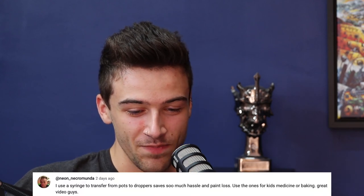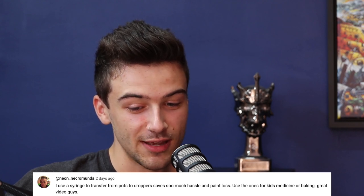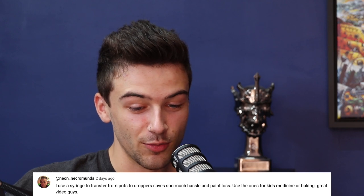Neon Necromunda says: 'I use a syringe to transfer paint from pots to droppers — saves so much hassle and paint loss, like the ones used for kids' medicine or baking.' Neon Necromunda, you have missed the entire point of what I was saying. Stop introducing third-party tools for your third-party tools. This is a chain reaction — this paint isn't doing it for me, so I want to put it in a different type of paint pot, and then I've got to use a different type of tool to get it out. Snip the lid off, pour, let it go — let the one millilitre of paint go.